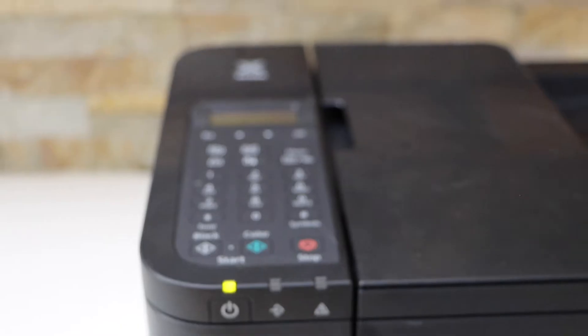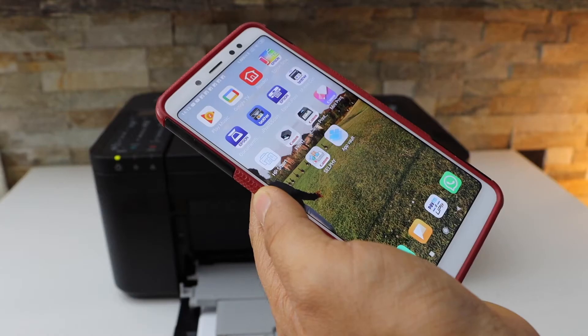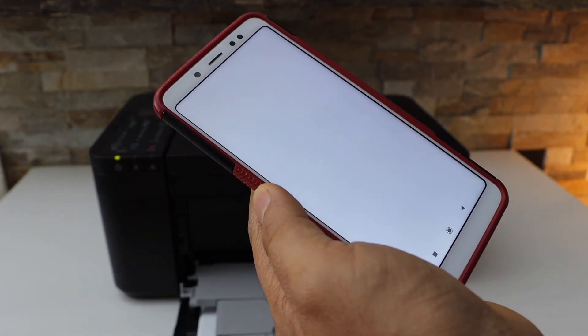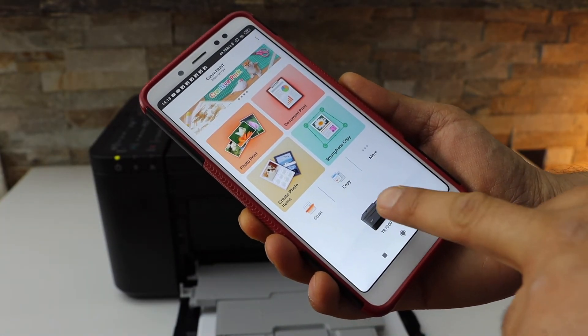Now go to your smartphone. I am going to use my Android phone. Download the Canon Print app from the App Store and open it. We have to add the printer, so click on the printer icon.